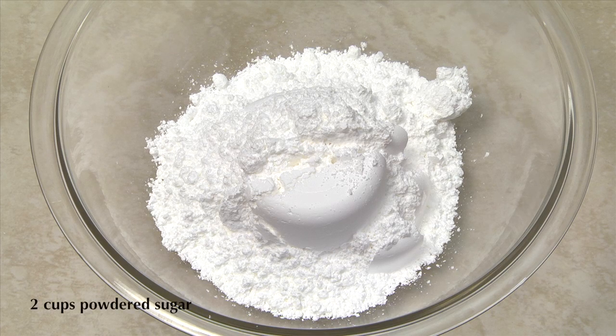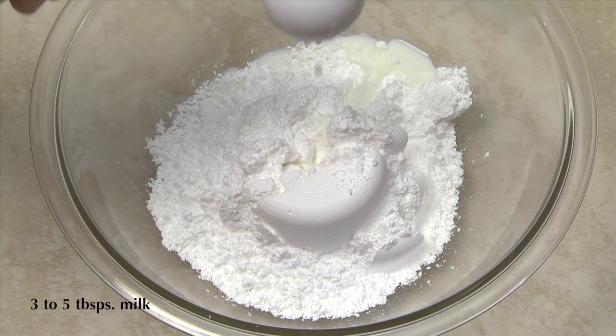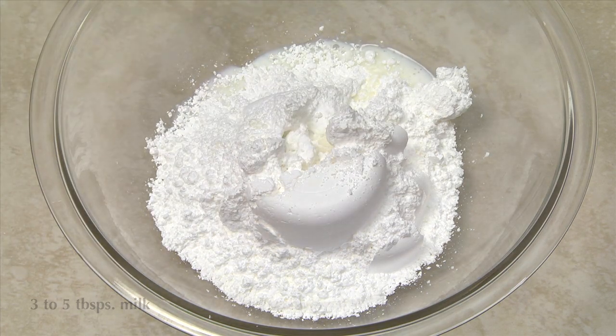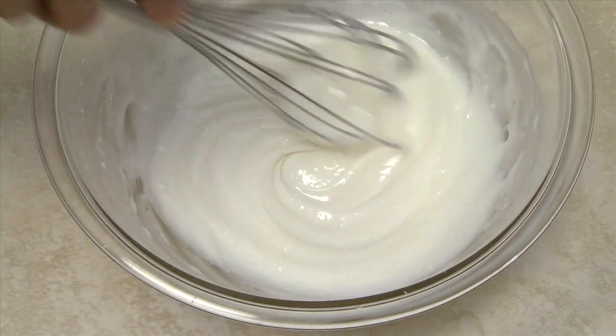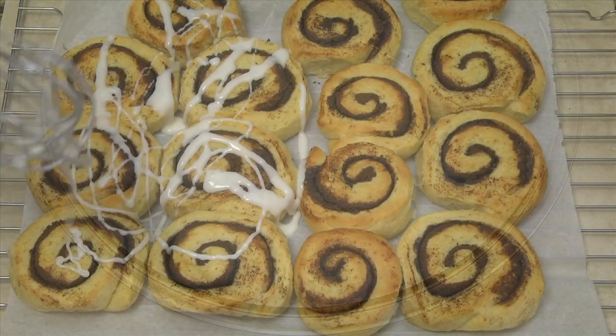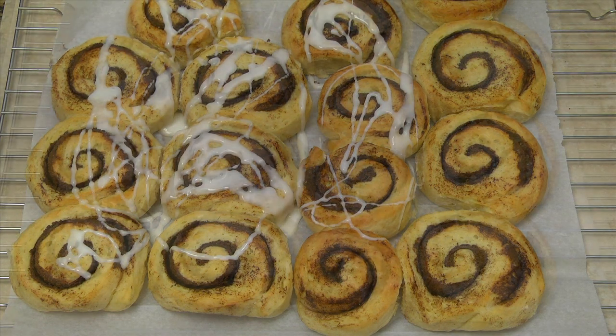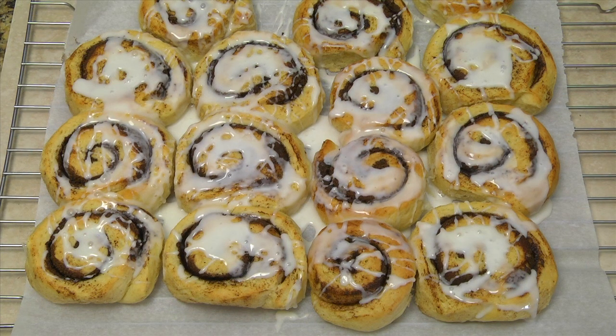Meanwhile, make the icing if desired by combining two cups of powdered sugar with three to five tablespoons of milk depending on the desired consistency. Use a fork or whisk to mix the sugar and milk until smooth. Turn the rolls over and ice if desired. I prefer a runny icing that I can drizzle so I can control the amount of icing on the rolls.